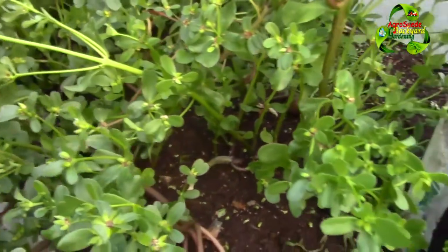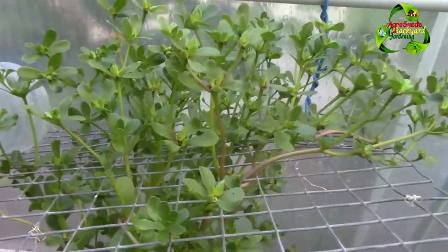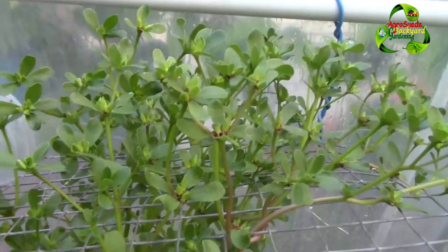What I did was make some tea with it. I didn't fully dry it, but I put it in the sun for a day and then used it to make tea.